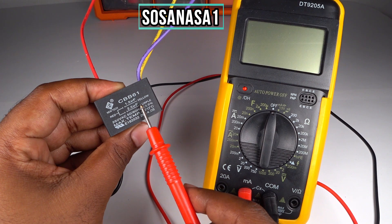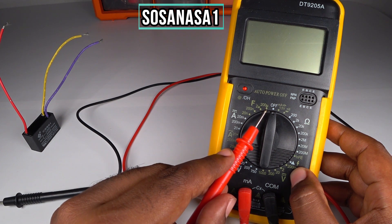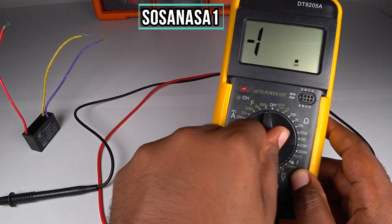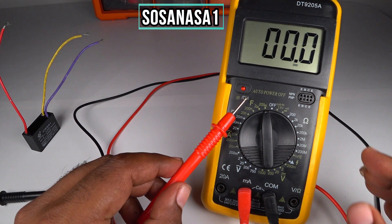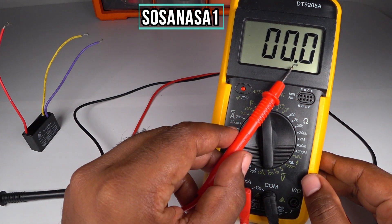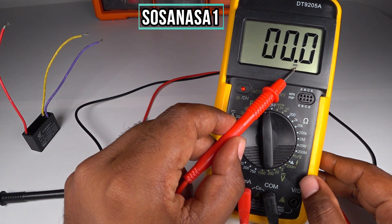A higher number than 2 is 200 microfarads, and this is the range we must select. Ready — our digital multimeter is set. If you see 200 microfarads displayed, remember that we did select the 200 microfarad range.